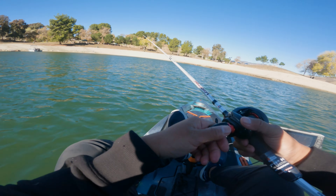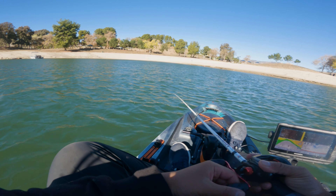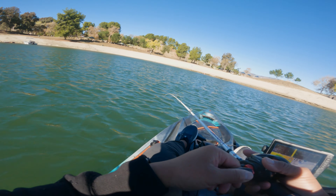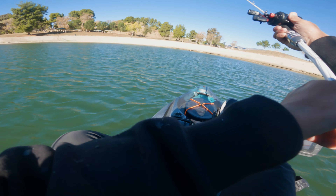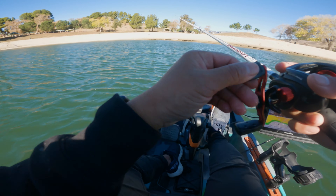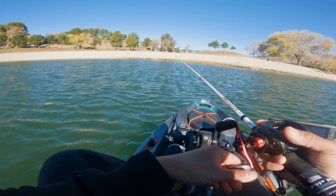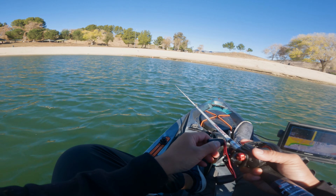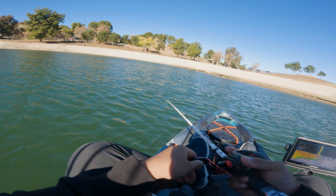Alright guys, so I took a couple casts with the jig — it was just too windy out there. So I went in this cove and that fish just ate it on the fall; he was up shallow. They weren't on a big drop like during the winter time — they're on those slow sloping points and ditches. I'm just gonna continue to work shallow. I wasn't even working the Alabama rig that time.